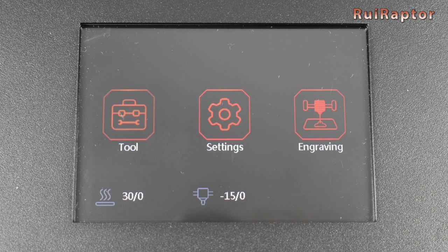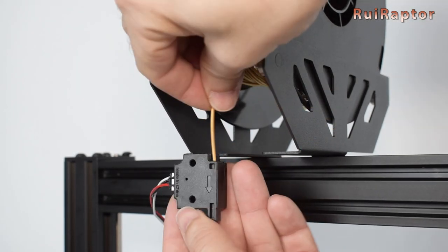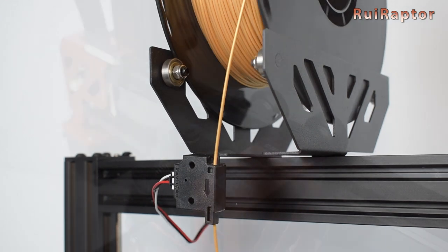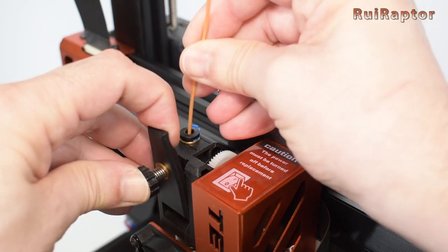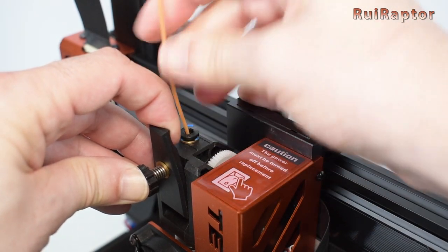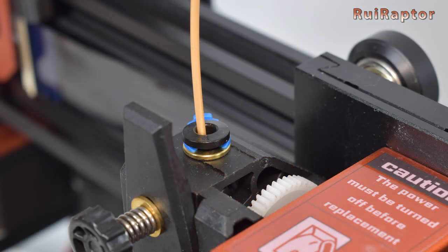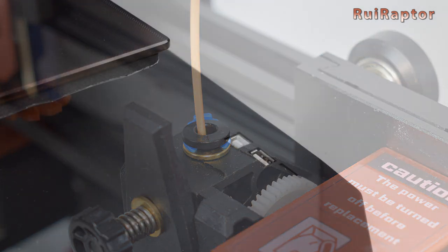To load the filament, place the spool on the spool holder, pass the filament through the sensor, and then while pushing the extruder lever back, insert the filament all the way in. The filament is inserted directly in the pneumatic fitting on the extruder. It would be better if the manufacturer had included a small PTFE tube for the filament entry.